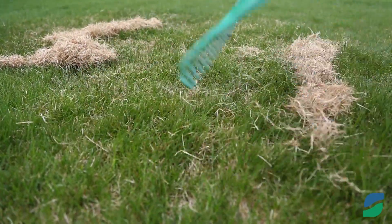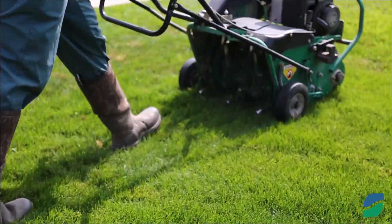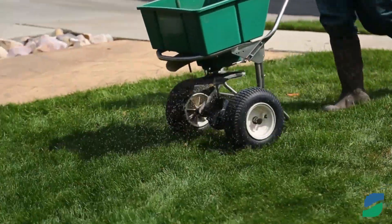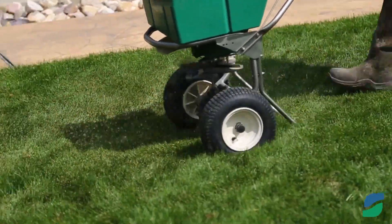If you prefer not to dethatch the lawn, you can try aerating it instead. Fourth, you can overseed your lawn after aerating if you choose. Overseeding can help thicken your lawn if it's thinning.